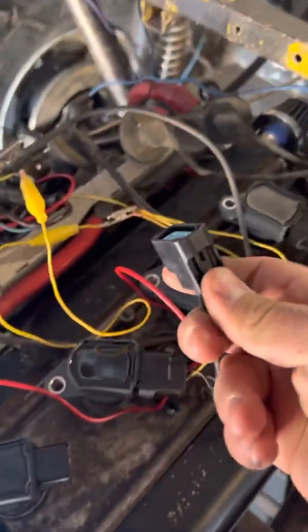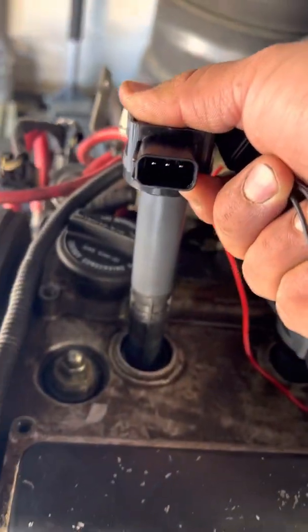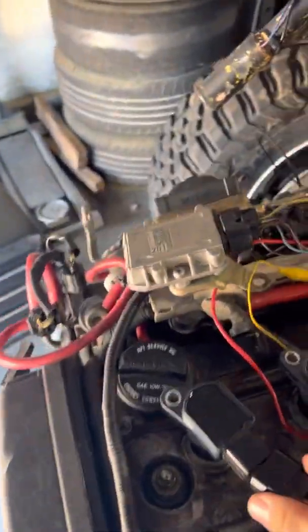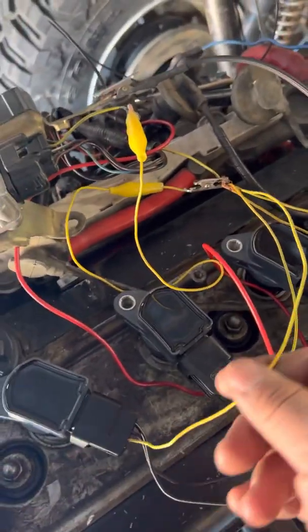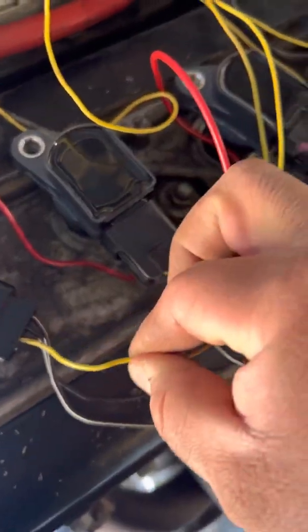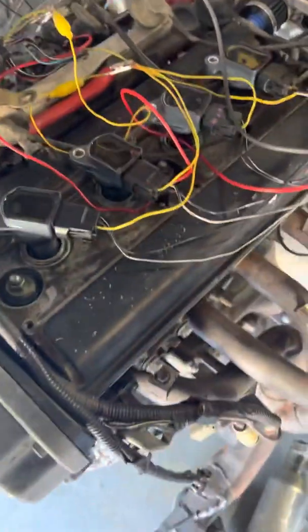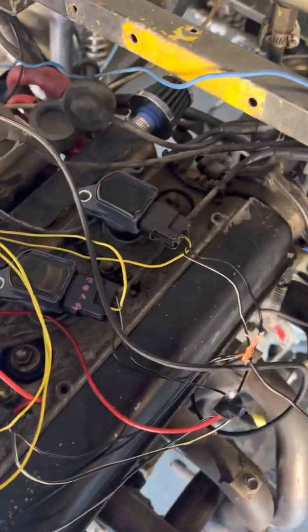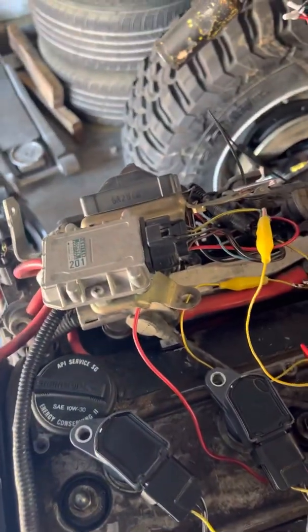I got these pigtails from the junkyard from various Hondas — both V6 and four-cylinder Hondas. They're the three-prong style, as you can see. I got them from various Hondas because I wanted all the signal wires to be the same color. Ironically, the signal wire on these is yellow with green, and the signal wire on the stock harness also happens to be yellow with green, so it worked out perfectly.